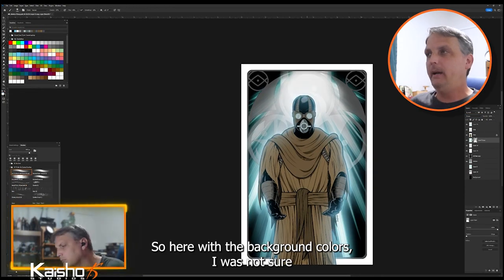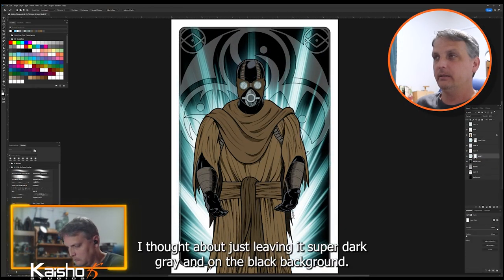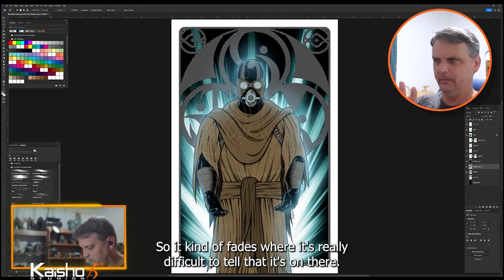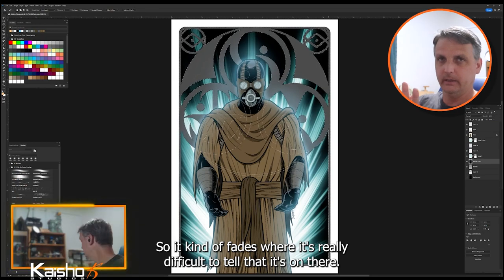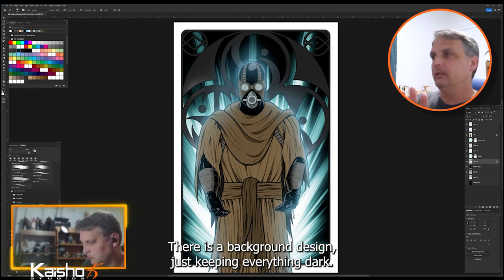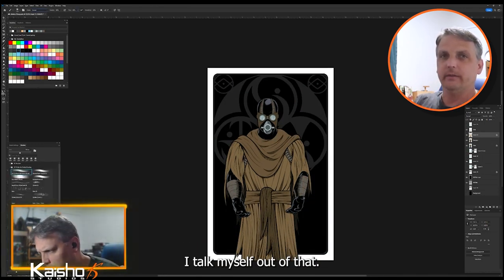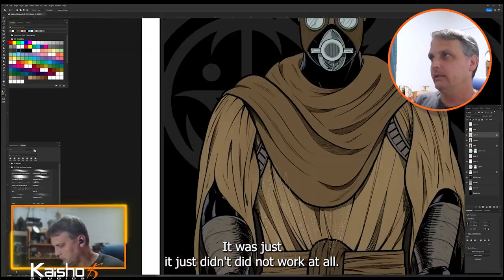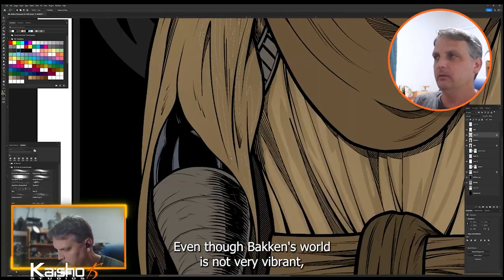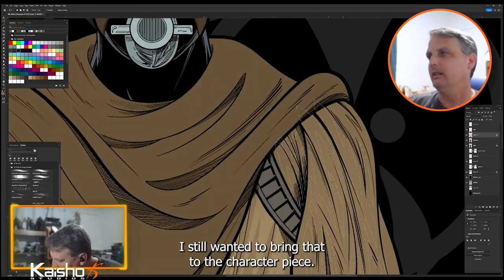For the background colors I wasn't sure how I wanted it to go. I thought about leaving it super dark gray on a black background so it would kind of fade and be really difficult to tell there's a background design — just keeping everything dark. But as you'll see later, I talked myself out of that. It just didn't work at all.